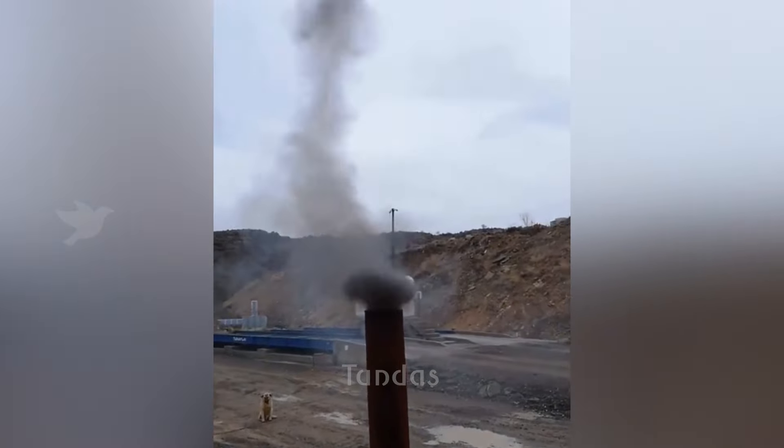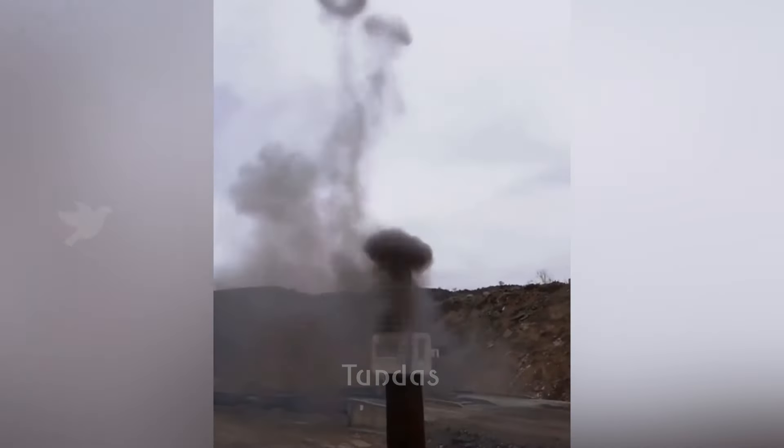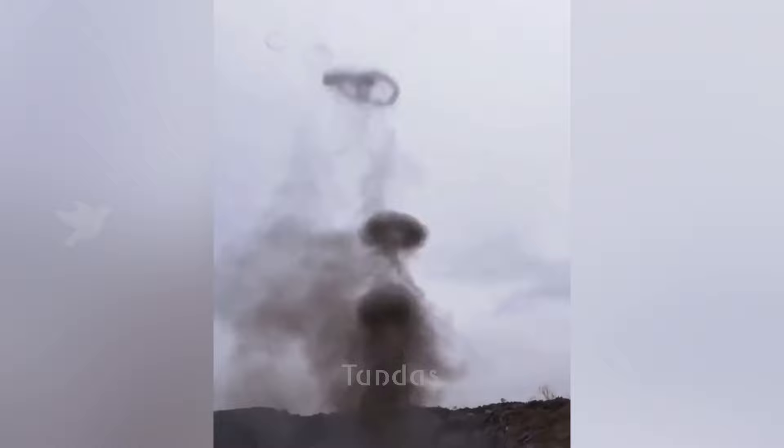The tractor's exhaust system is configured in such a way that the smoke exits in rings, creating a unique and beautiful appearance.